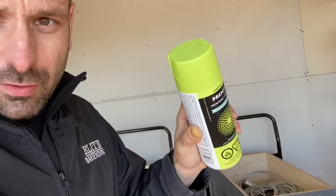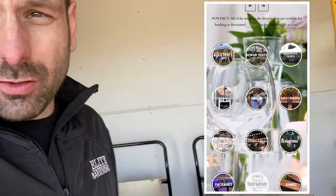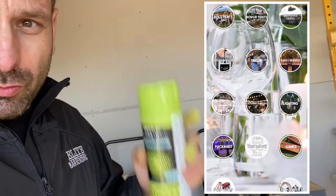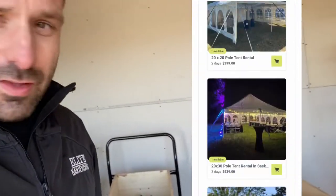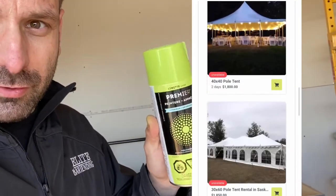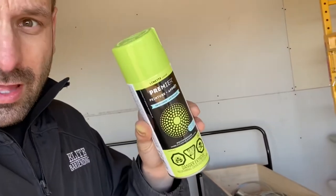I chose this color — it's just catchy. Even in my online store, which I'll show you right here, you'll see that my cart button is this color. I just feel like it's easy for people to notice this color, so I've chosen it as my identifier.